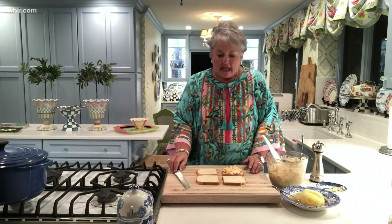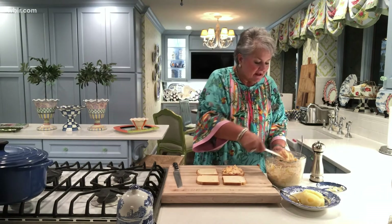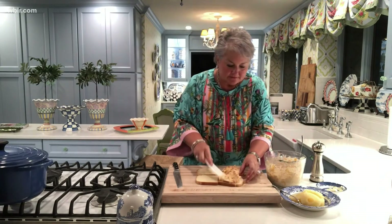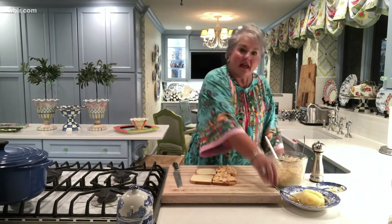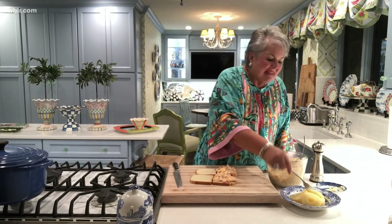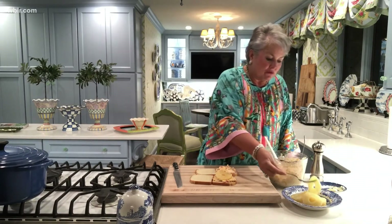I've got my white bread here on the cutting board. I put a thin layer of mayonnaise on the side where the pineapple is going to go. Then I'm going to add the pimento cheese to the other side of the bread. Next, the pineapple — and this is just canned pineapple rings. I like to use the one that's packed in its own juice.